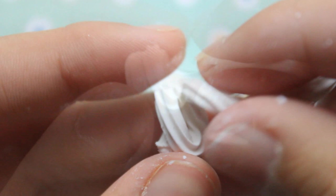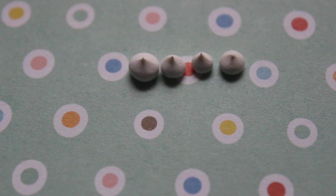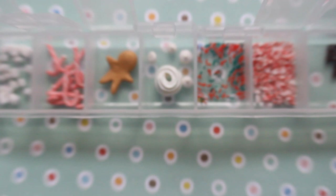Now I'm using an icing tip and a dotting tool to push out white clay mixed with a clay softener, and you're going to shape this into a similar cream-like shape. Those dollops — I show how to make them in a different video, so I'll leave the link for that down below.